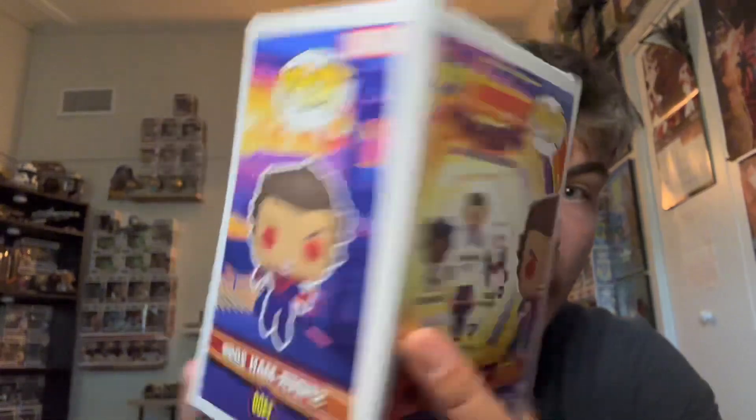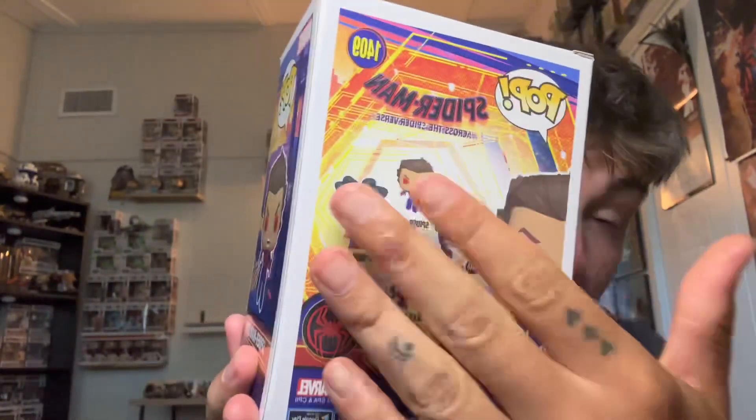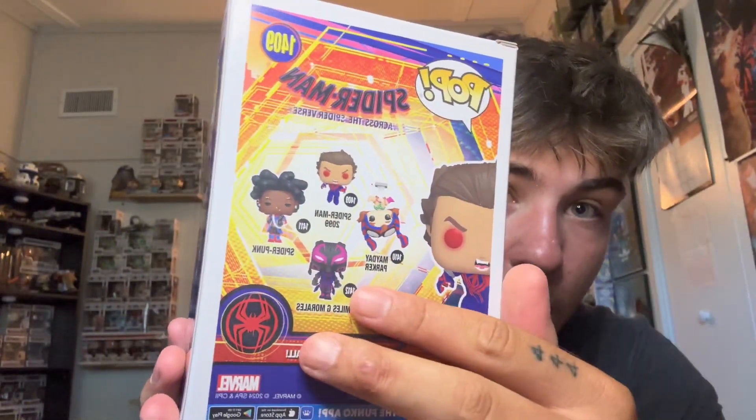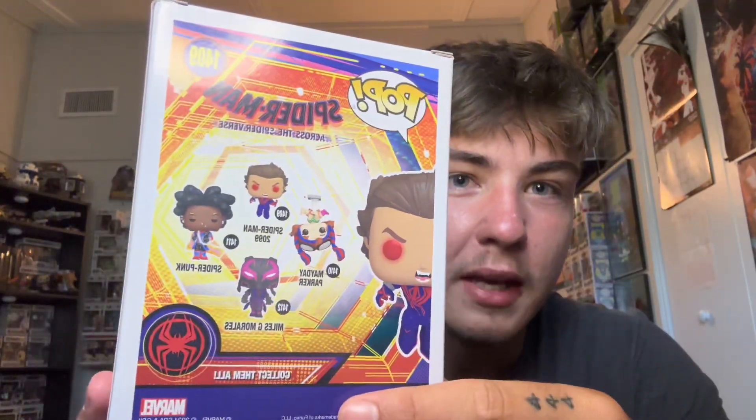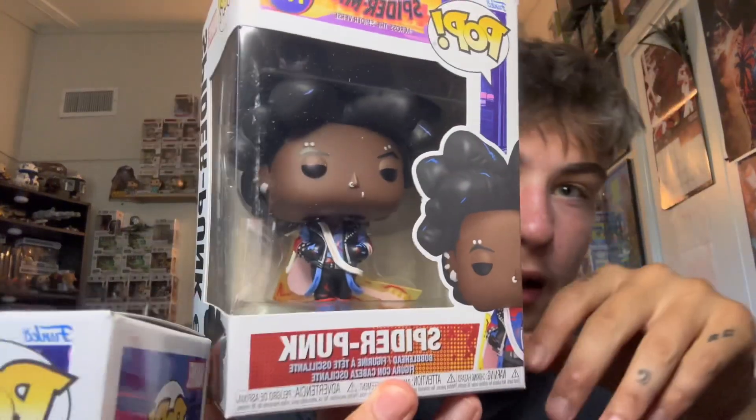That's what it would look like out of the box on the side if you took it out — very, very cool. Here are the other ones you can get; there's four of them total. I enjoy that they made some new, different ones for the characters. The next one I got is Spider-Punk, or Hobie, also without his mask on.